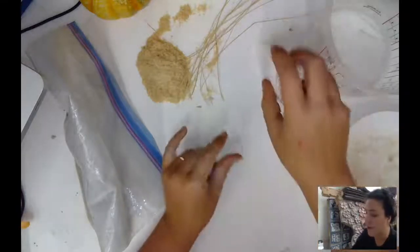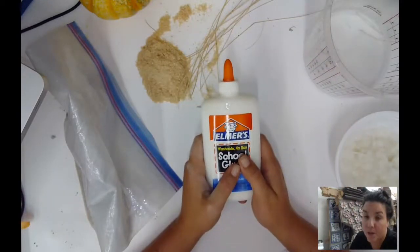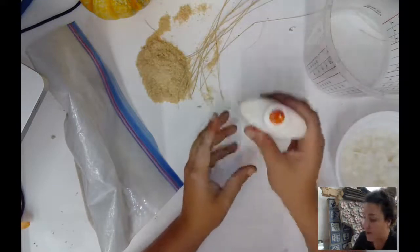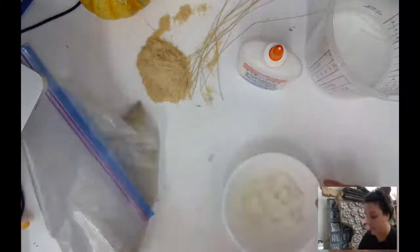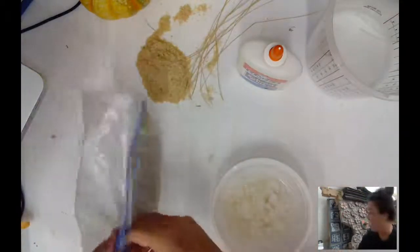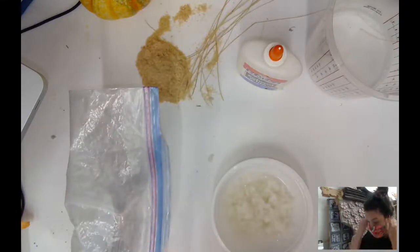The third basic element to this sculpting medium is Elmer's glue. When you have your paper pulp ready and your powdered clay, you can start mixing them together to create a kind of paste.